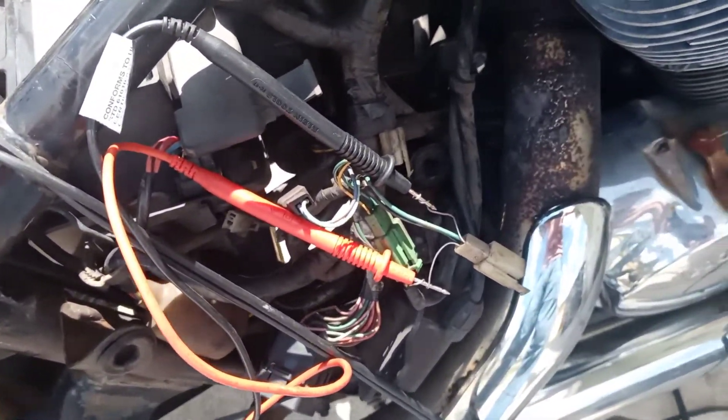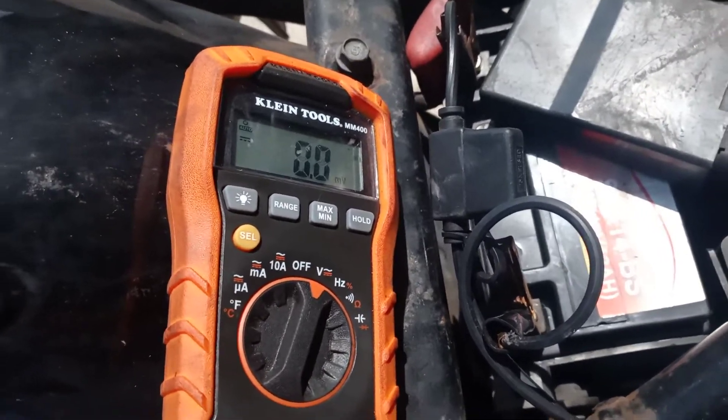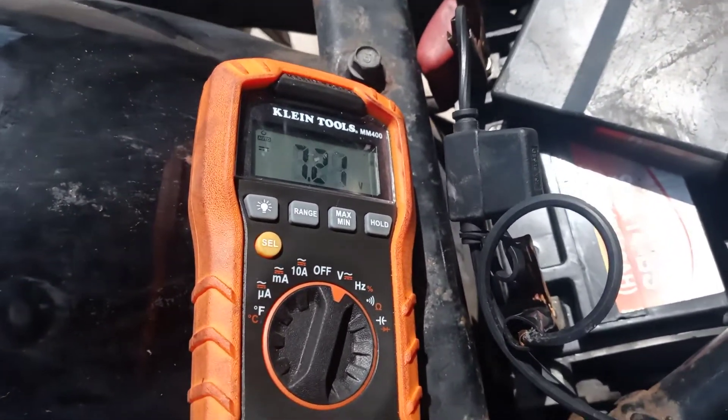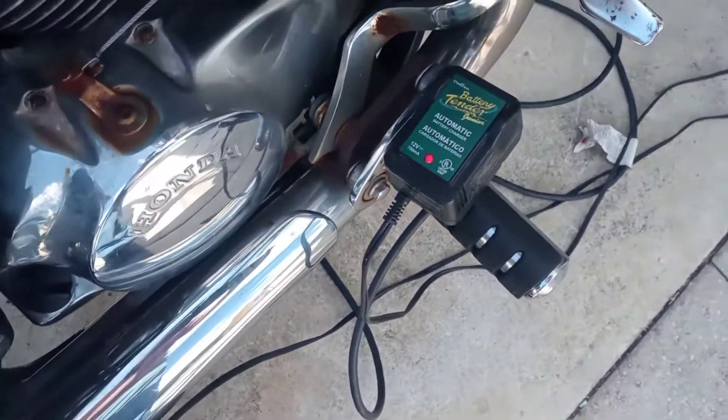I disconnected the connection to the fuel pump and got the meter connected directly to it. When I press start, I get voltage. I only seen 7 or 8 volts, so I have the battery on a charger now. I'll check it after the charger goes back to green.